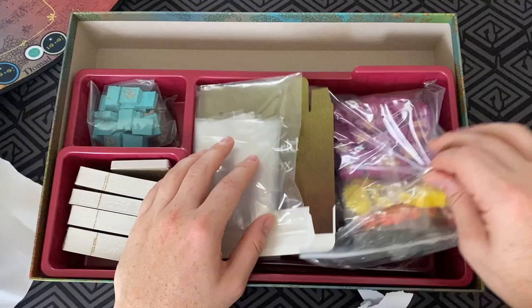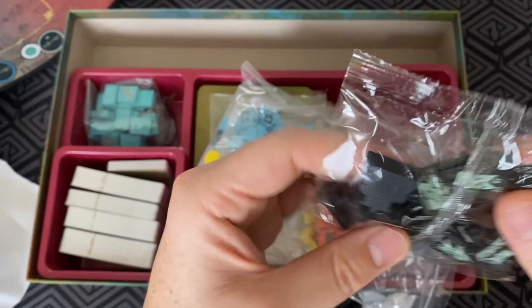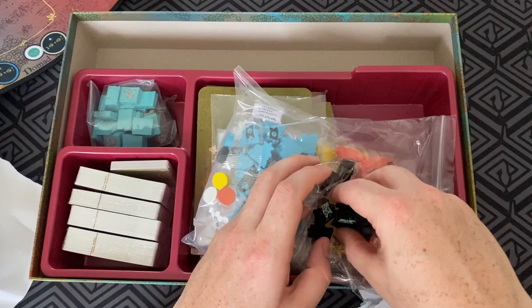Here's the meeples — the wooden meeples, in true Leder Games fashion like Root. And pop it up. I just made a total mess of things, but I'll go pick those up later.